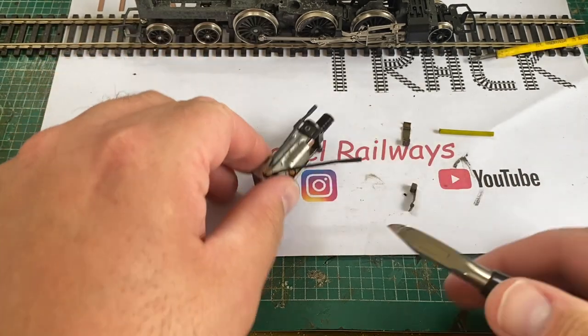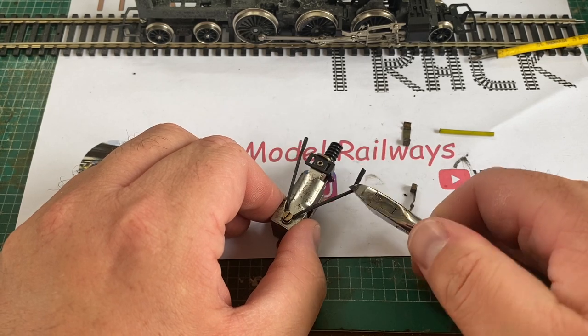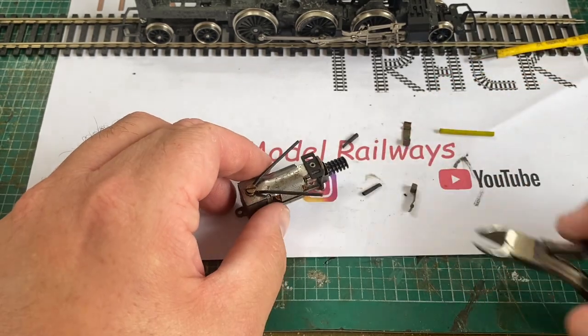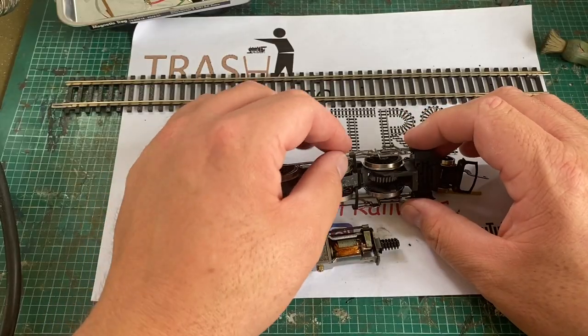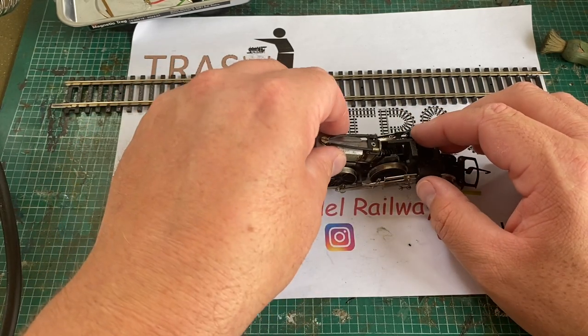This ensures that both brush springs are insulated, preventing any current from the chassis going to the brushes and possibly blowing your decoder. Once the heat shrink has shrunk to its final form, just snip the ends off with a pair of snips or scissors so that the whole spring metal is covered. Then re-insert the brushes and test that they are insulated from each other and the chassis.